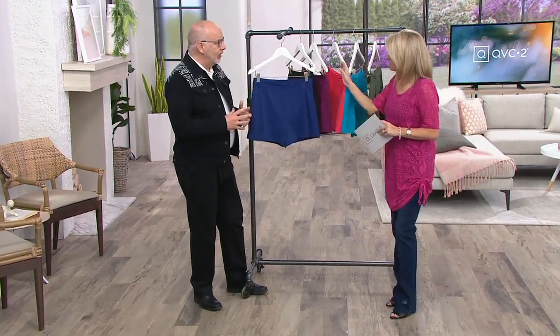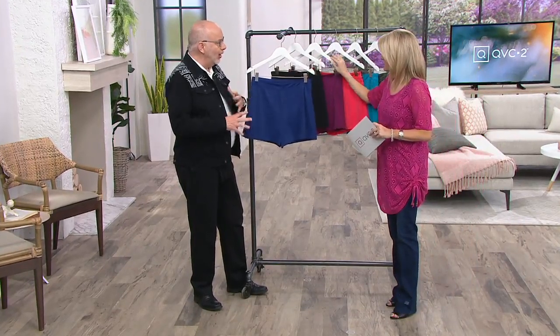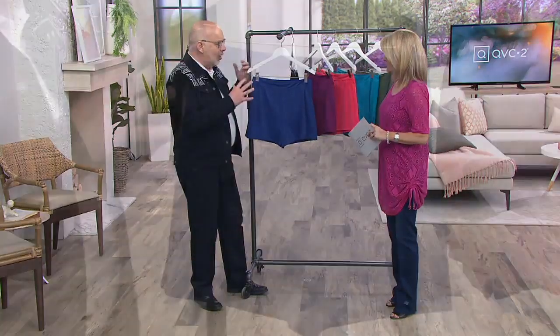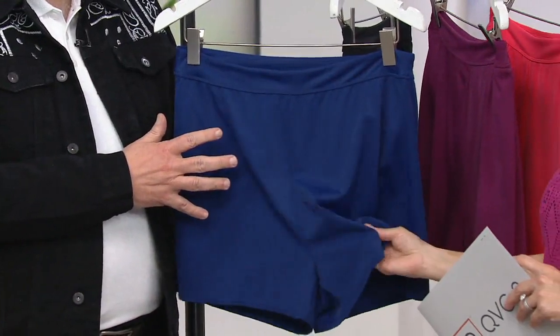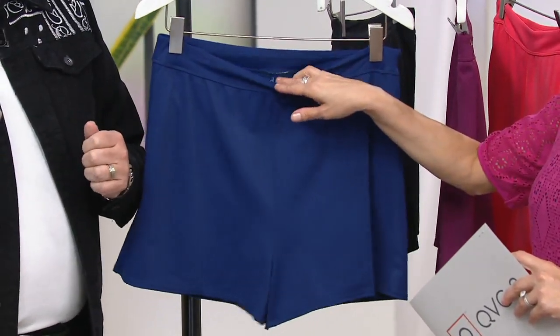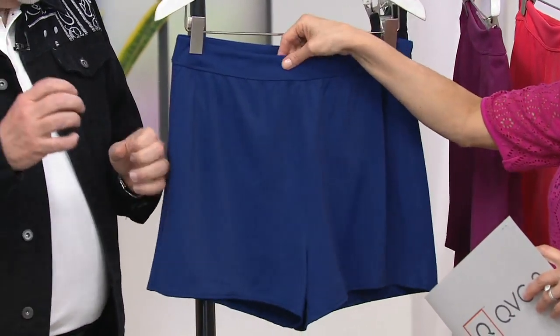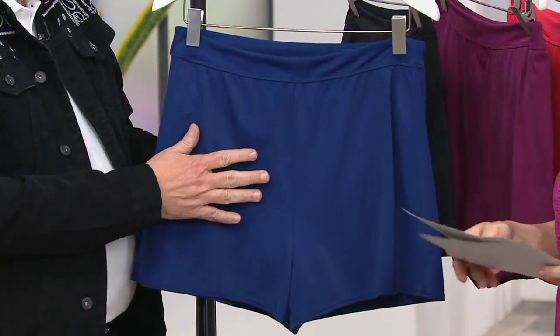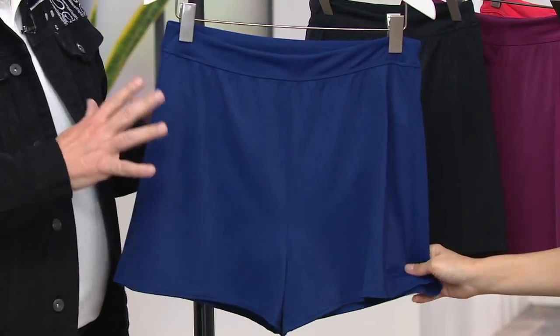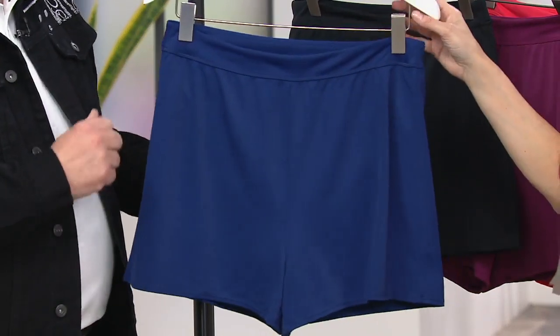And if you've got any of our tankinis or two-piece sets, or you just want to add another piece to your swimsuit collection — or just put a little tank or t-shirt with these, I mean, they're incredible. It's the same swimsuit fabric, chlorine tested, saltwater tested. You get a full attached brief under here too, so you have total modesty. These are awesome. It's swim and sport at the same time.